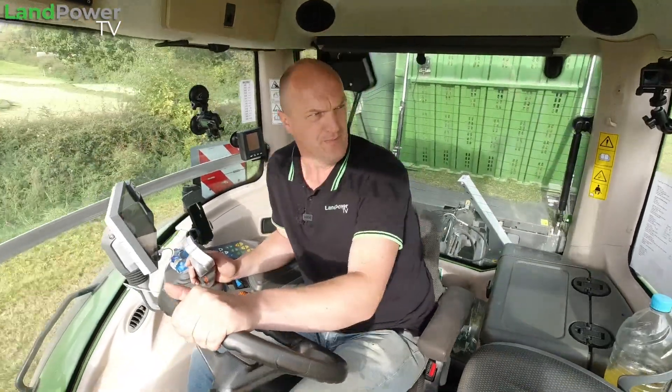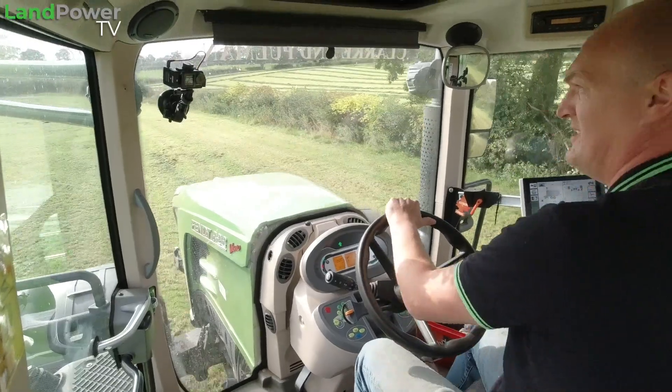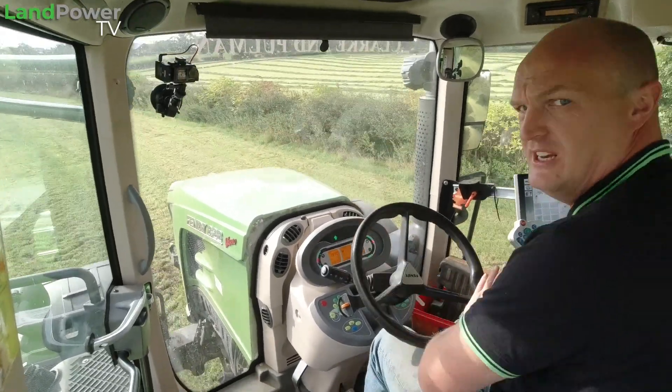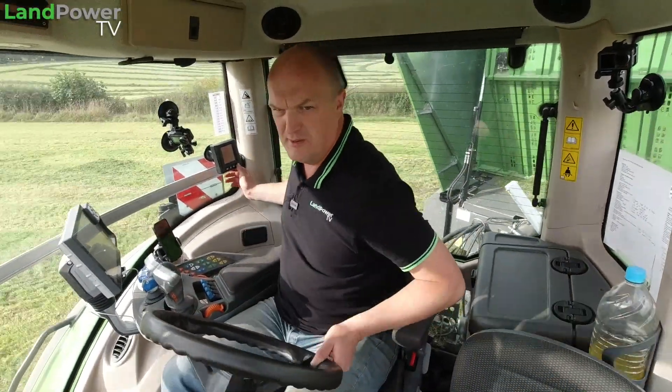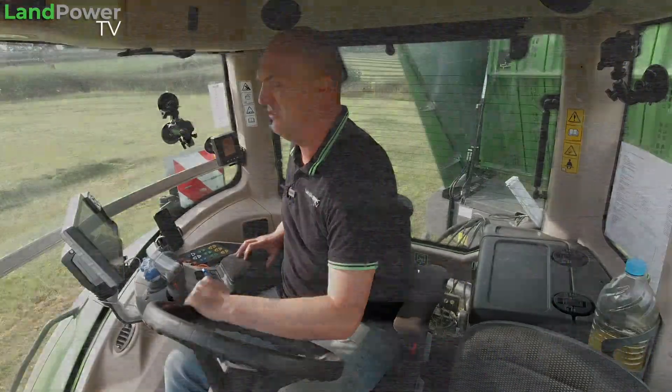Let's talk tyre temperature, because that's always interesting on these transport-style jobs. When I kicked off this morning it was only about 10 degrees — a chilly morning here in Lancashire. We've now done a couple of hours work, so let's have a look at what the temperature is reading now.